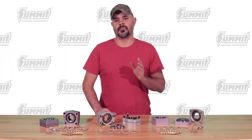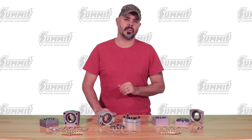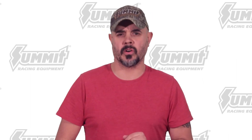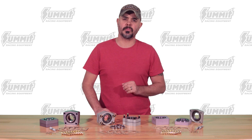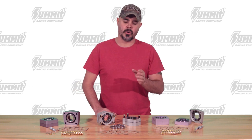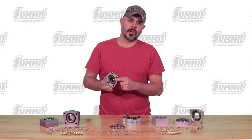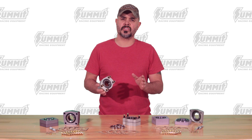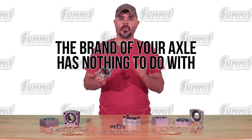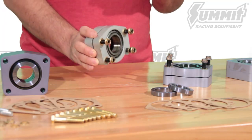Hey, it's Craig from Summit Racing. If you want to install C-clip eliminators on your drag or high-performance race car, there's one important thing you should know before you place your order. You can't order the right C-clip eliminator kit if you don't know the size of the bearing seat. Simply knowing what brand axle you have is not enough — the brand of your axle has nothing to do with which C-clip eliminator kit you should order, so it's imperative to measure and be sure.